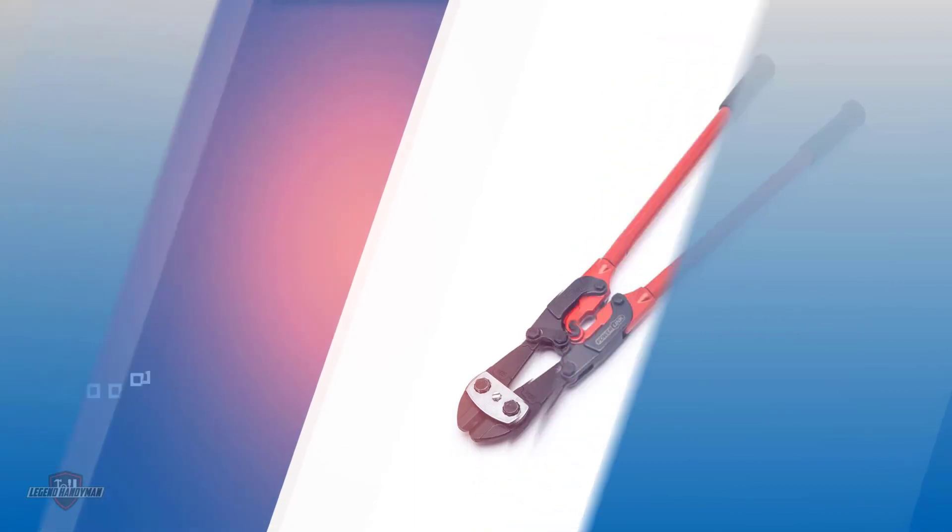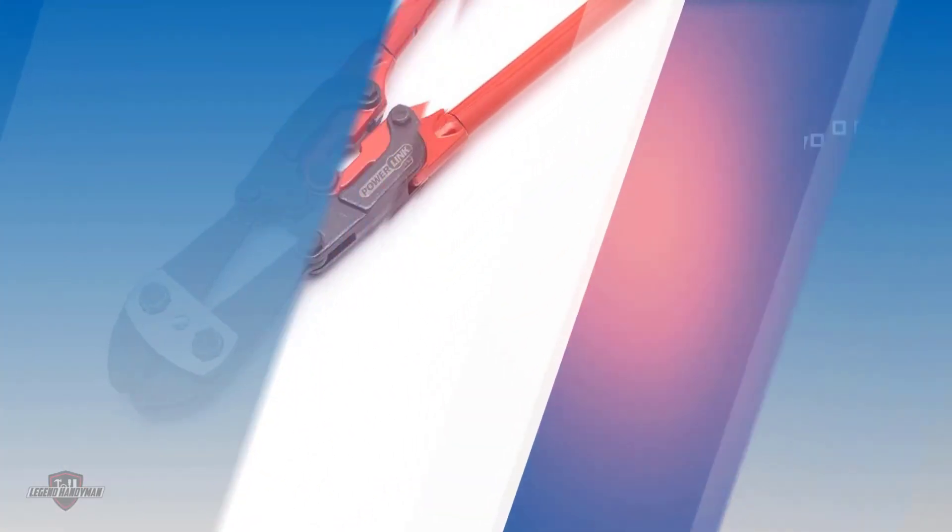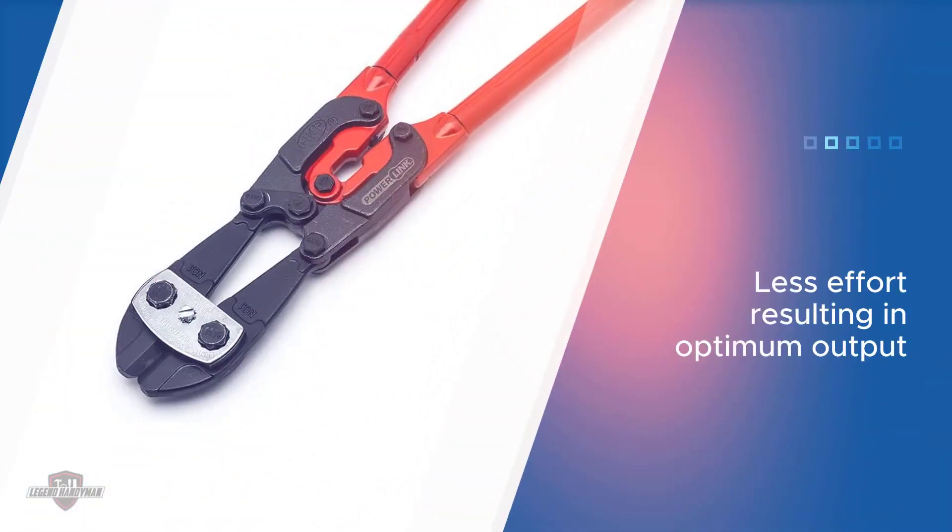It is very easy to deal with and takes less effort, resulting in optimum output. This is made possible with the use of PowerLink technology that provides more power.